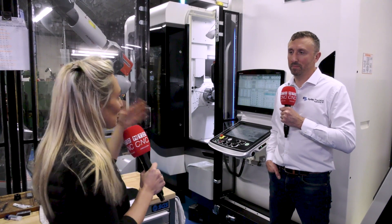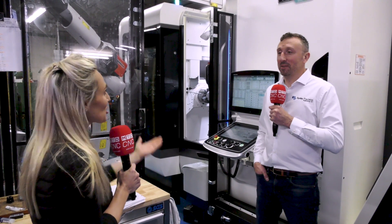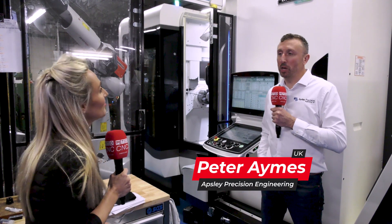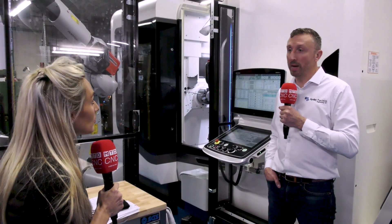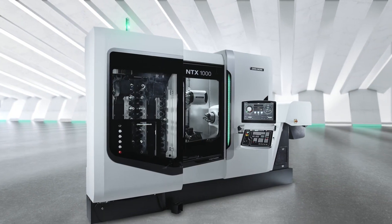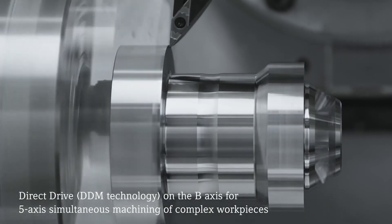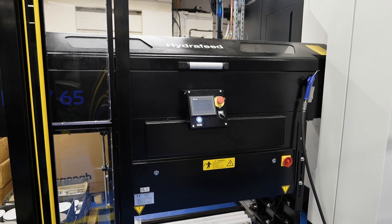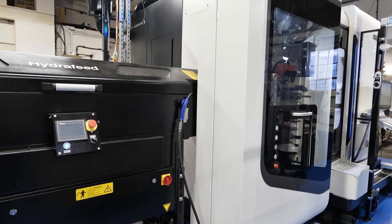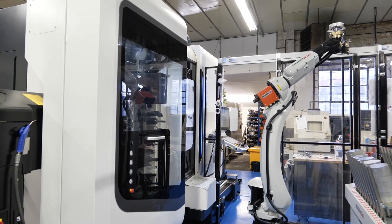The NTX 1000 from DMG Mori — congratulations on your most recent purchase, Peter. Thank you. Why did you go for the machine? We're looking at broadening the scope of work that we can offer our customers. The NTX 1000 gives us a huge amount of capability: milling capability with 76 tools, two spindles, a lower turret which is fully driven, a robot to load it, and a bar feed. It's basically the ultimate machine.